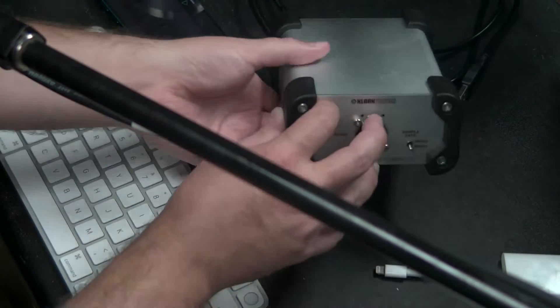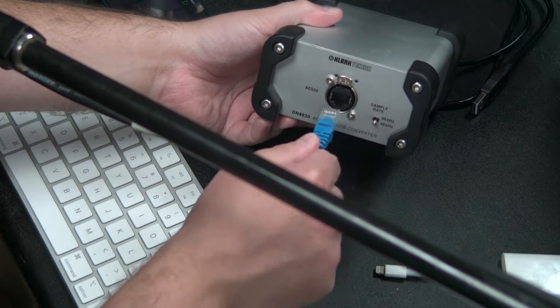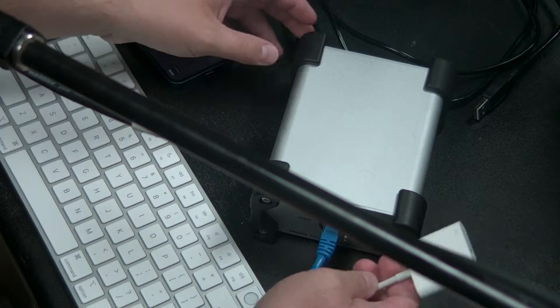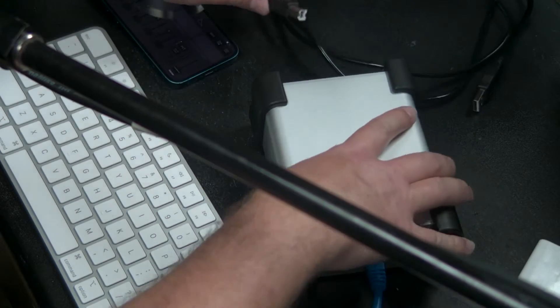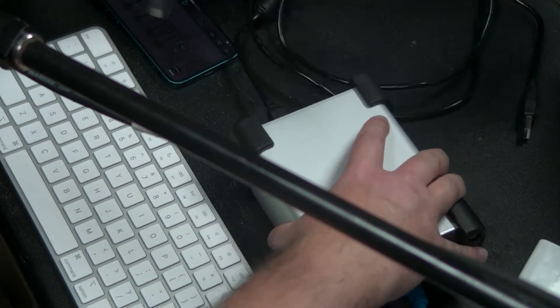Let me walk through the connection. I have my DN9630 here. I'm going to take one end of the Ethernet cable and plug it into the box. The other end of this Ethernet cable is going into the AES50A port on my X32. Now I'll plug the USB cable into this side of the box.